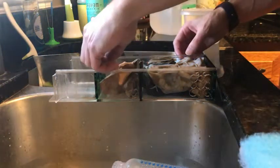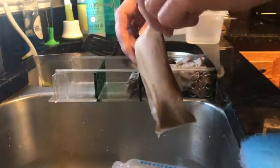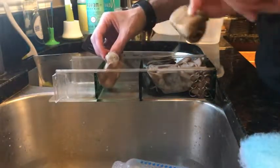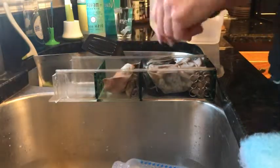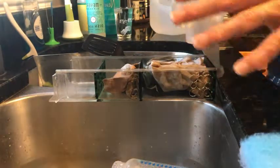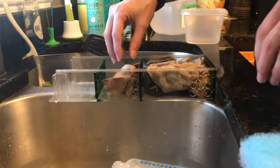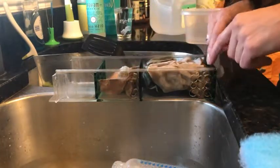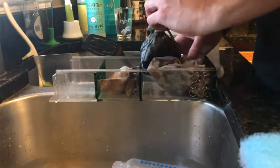It doesn't have to be exact — that's about four by four. I'm also running Purigen, Seachem Purigen. It's looking pretty ragged but it's only been in there about three months. I'm also running GFO — Seachem's phosphate remover — and some Matrix. I'll shoot videos on each of these. So it's a mixture of chemical filtration, and then biological with the Matrix, plus some ceramic rings.